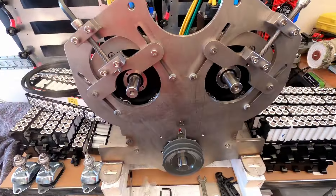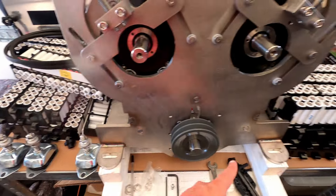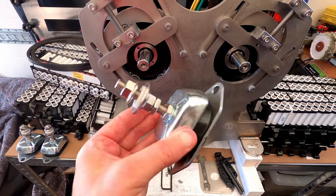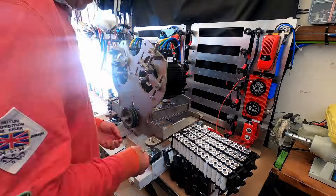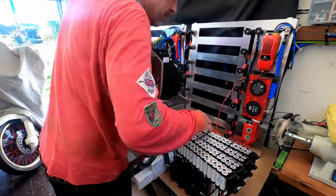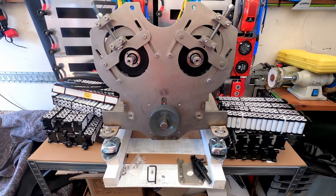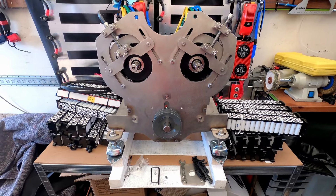I'm going to mount these feet onto each of these points, but we'll do that in hyperlapse because I have a feeling it's going to be a bit messy. I haven't properly tightened the anti-vibration feet up yet, but that gives you an idea of the profile of the setup with the actual feet on.